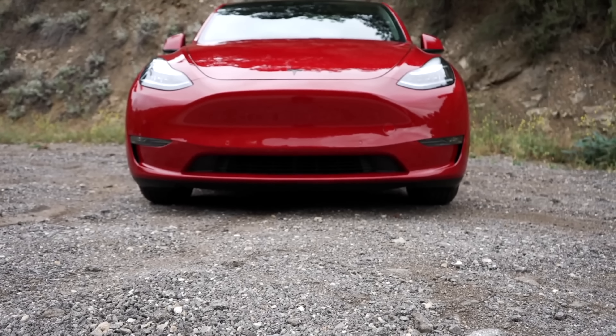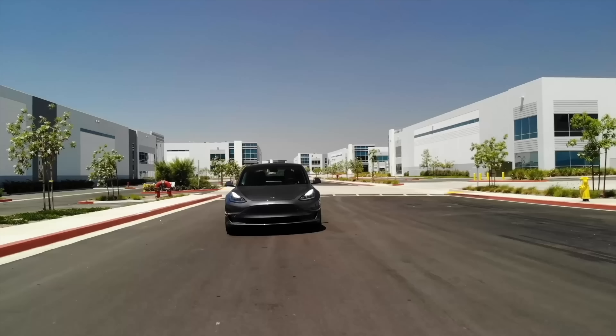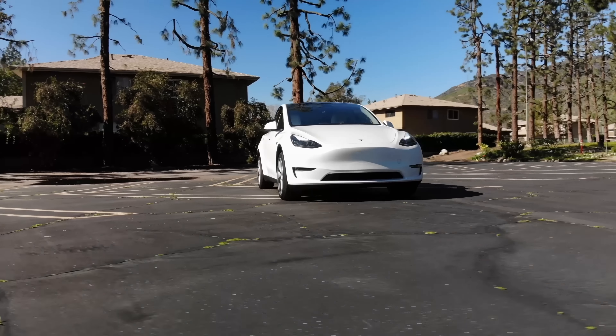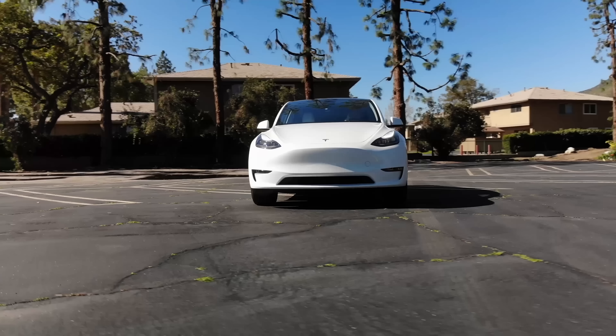Tesla makes some great cars, and people are buying Model Ys and 3s each day. One big thing about Tesla is simplicity — they make remarkably simple cars with very simple interiors, so there is plenty of room to improve on these cars.